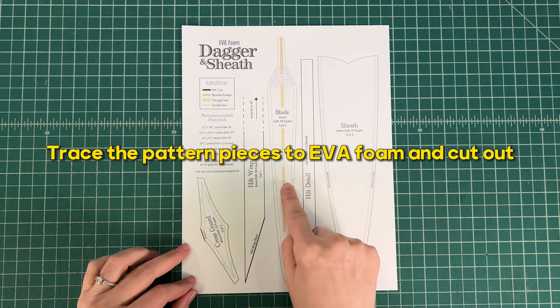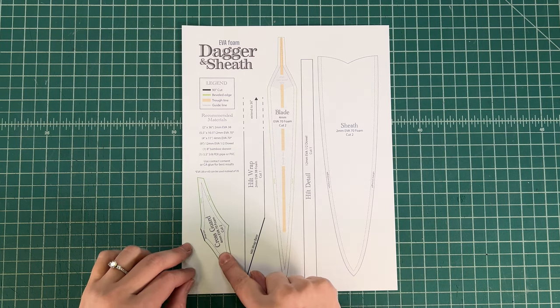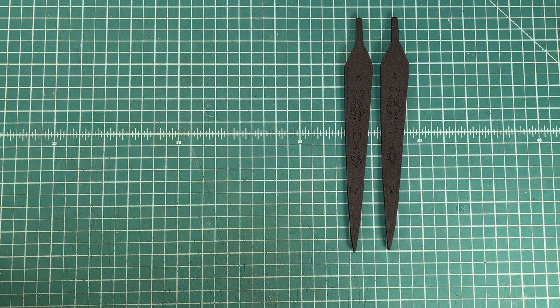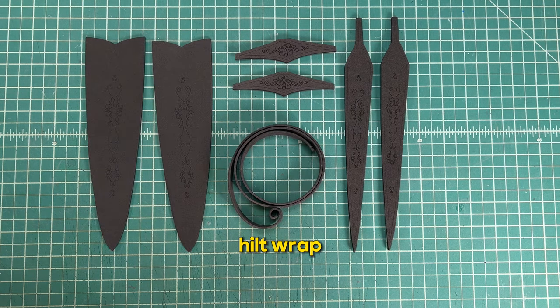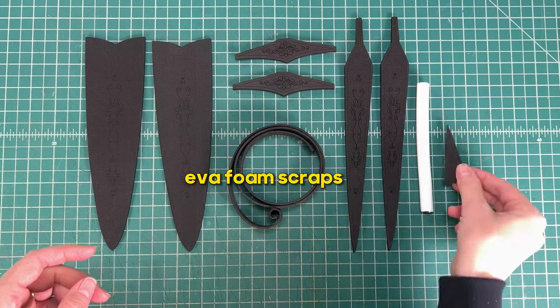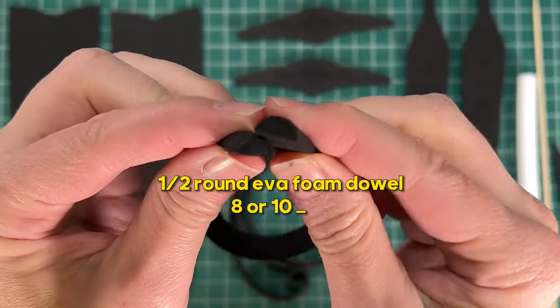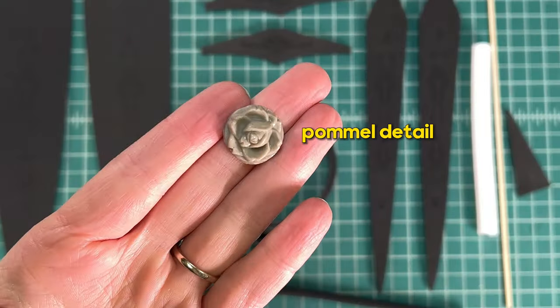Trace the pattern pieces to the EVA foam and cut them all out. If you're using a kit all of these pieces should be included. You should have two blades, two cross guards, two sheaths, a hilt ramp, a little bit of PEX pipe, some EVA foam scraps, a bamboo skewer, a half round EVA foam dowel of 8 or 10 millimeters, and a small pommel detail.